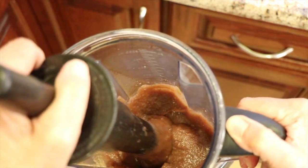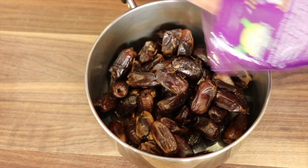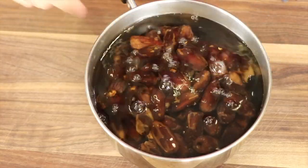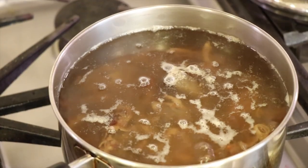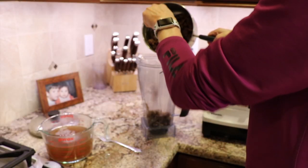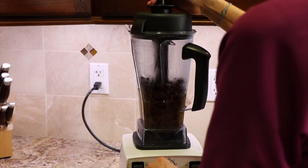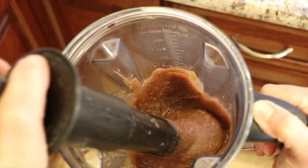We're going to jump into our sweetener. What I'm using is date paste to sweeten our cake. It has lots of vitamins and minerals, fiber, and it's really a great way to sweeten things up. We take our dates — I bought these at Costco, they're pitted — place them into a pot, cover them with water, bring to a boil, and simmer for about 15 to 20 minutes. Let it cool, drain the water but save it, then blend the dates with just enough of that water to make a nice, smooth, thick paste.